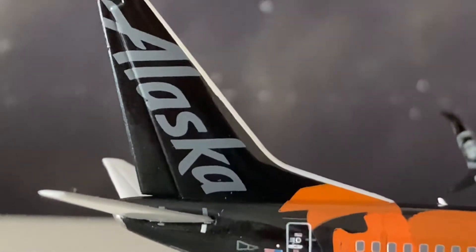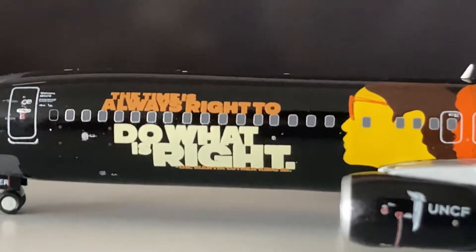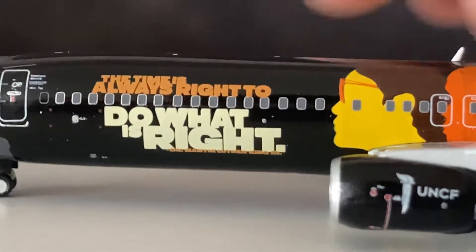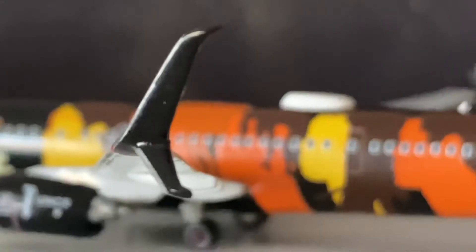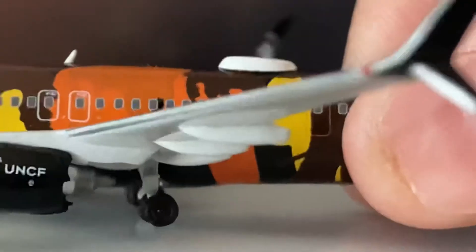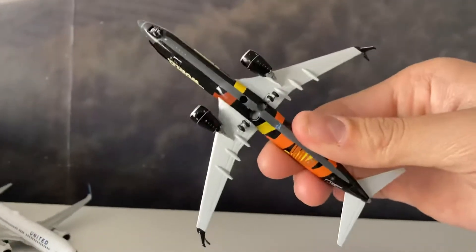Oversized scimitar winglets, and they have the Chester face on it. Registration November 490 — Alaska Airlines on the tail. The titles quote 'The time is always right to do what is right.' The scimitar winglets are oversized and beautiful in a weird way. Registration visible. Main gear looks a little weird. This one rolls — why does the main gear roll? It's uneven — that's not good.